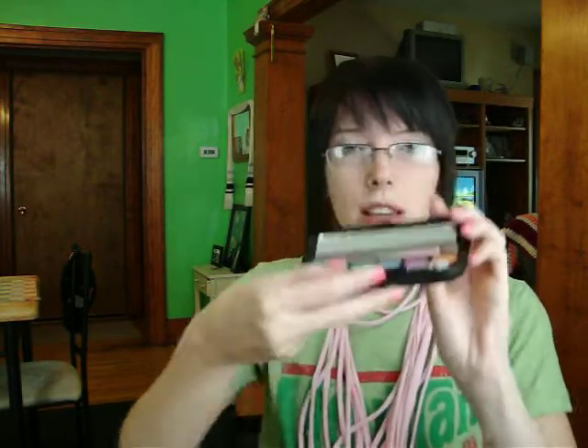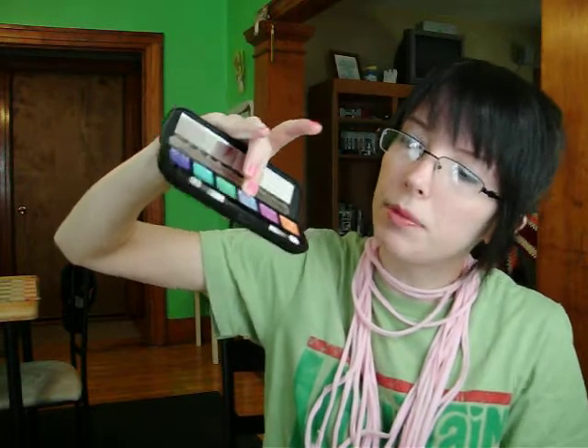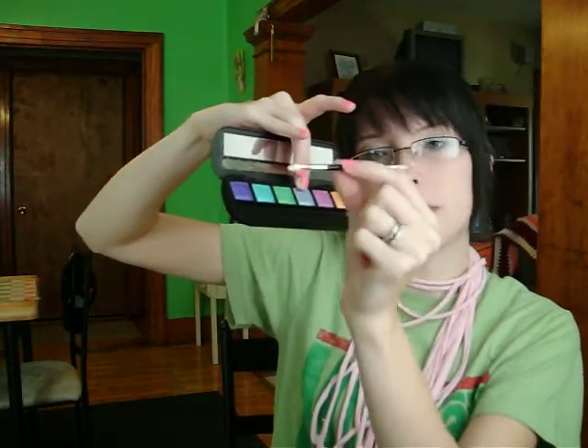For eyeshadow, I've been loving this palette — it's Love Alpha, and it's got all these awesome colors in it. Right now I'm wearing the middle color, though you probably can't even tell. To put them on, I've been using this little brush — to pack on the color, these little brushes are awesome. And it has this awesome mirror too. The color is awesome — I love it.